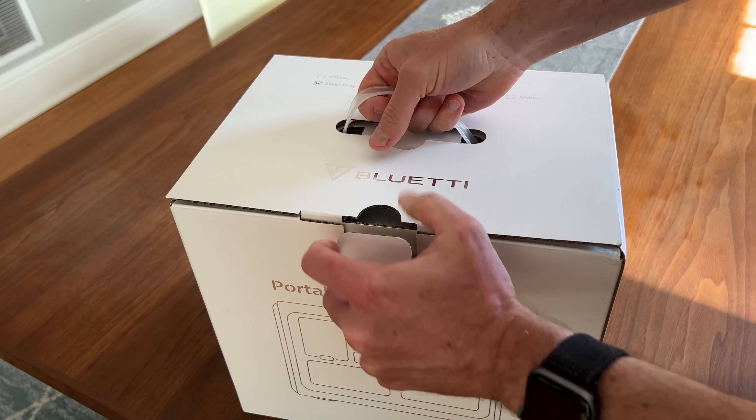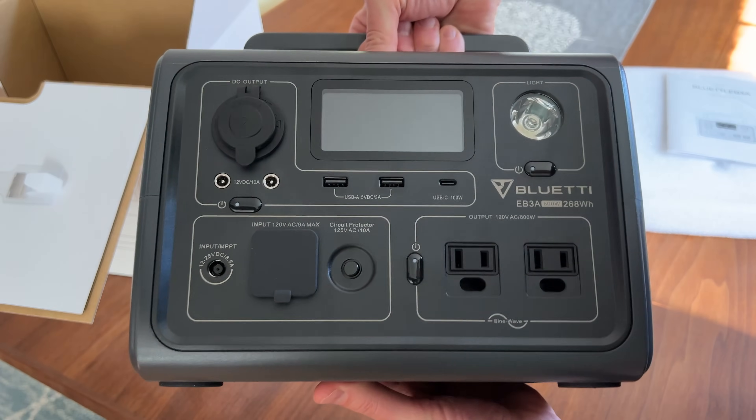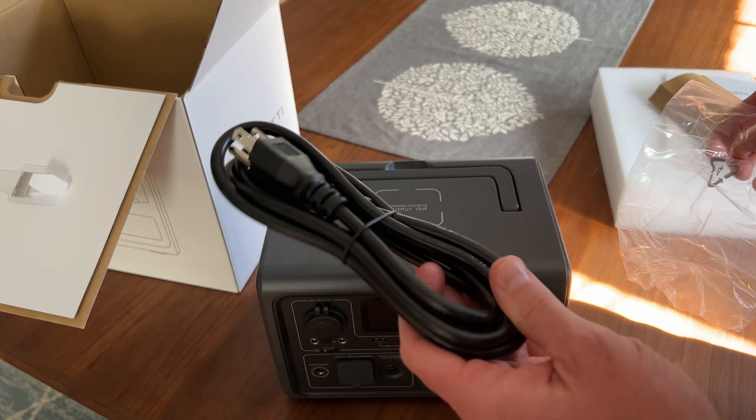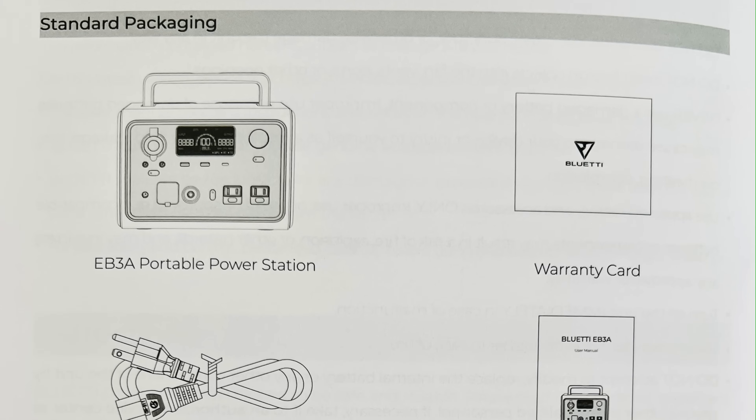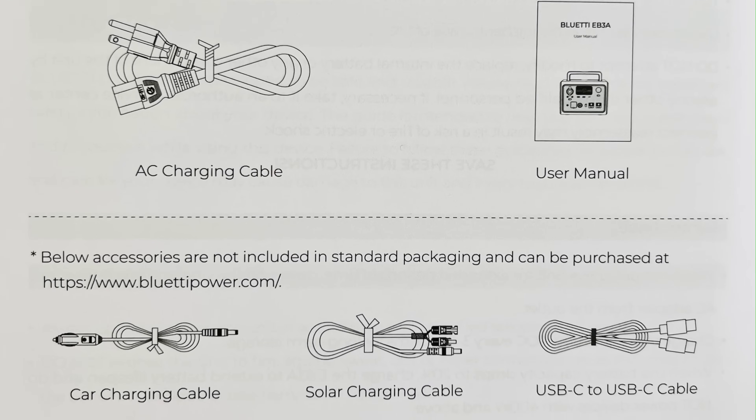In the box you get the unit, power cable, instruction manual, and warranty card. The solar and car charging cables are accessories you need to purchase separately, which is a bit disappointing but probably helps them hit this aggressive price point.